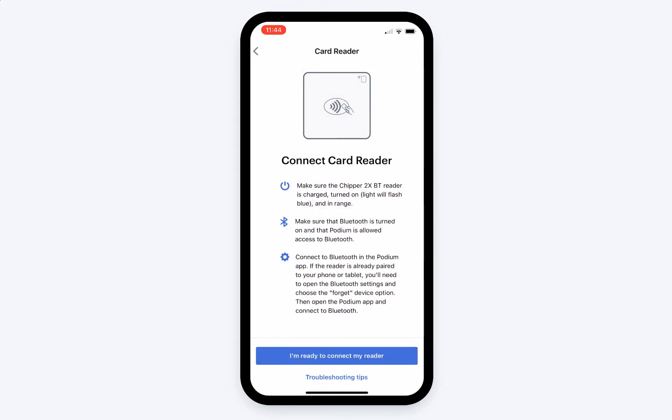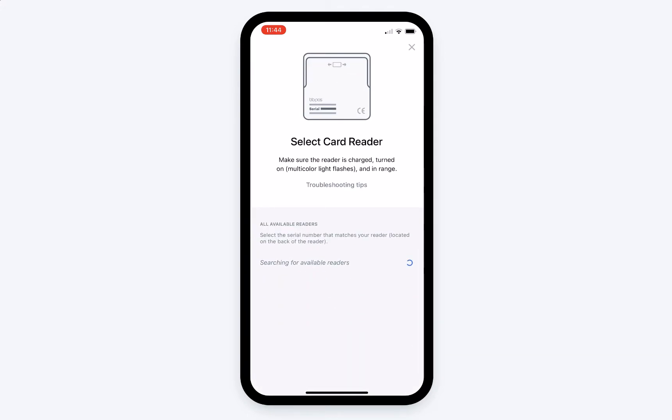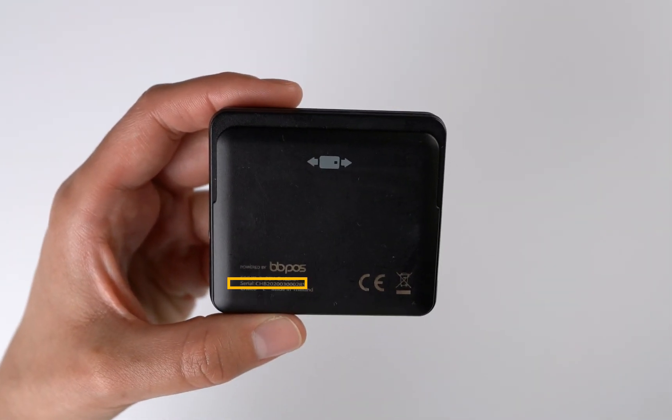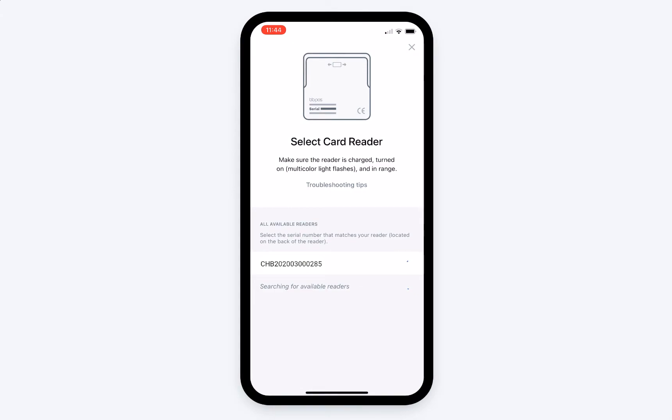You'll also be asked to give Podium access to your device's location. When you're ready to pair, the Podium app will search for the card reader. Once found, the reader's serial number will appear. You can double-check that you have the right serial number by looking on the back of the device. If the serial number is correct, tap it to pair the card reader to your device.